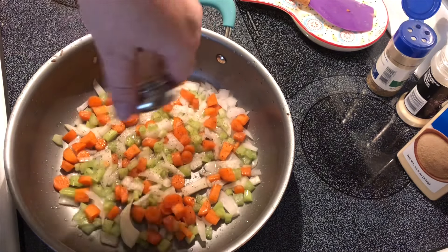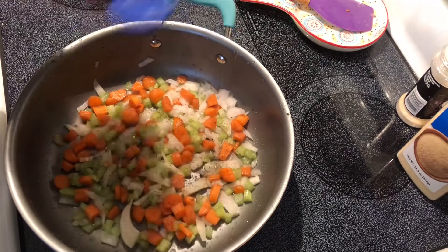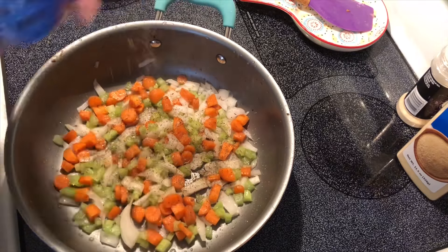I add my normal seasonings: salt, pepper, garlic powder, onion powder, and thyme.